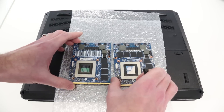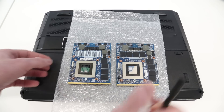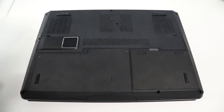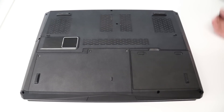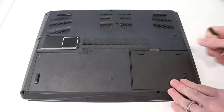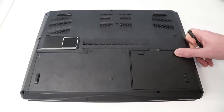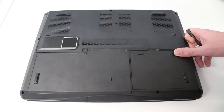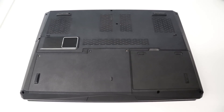I also have another pair of MXM modules — I have an 880M and an 860M — and these can be swapped into the laptop to upgrade, or in the case of the 860M, downgrade it. What we need to do is strip out the graphics card from the machine, swap over the thermal solution, and that will give us a different graphics card for our testing.